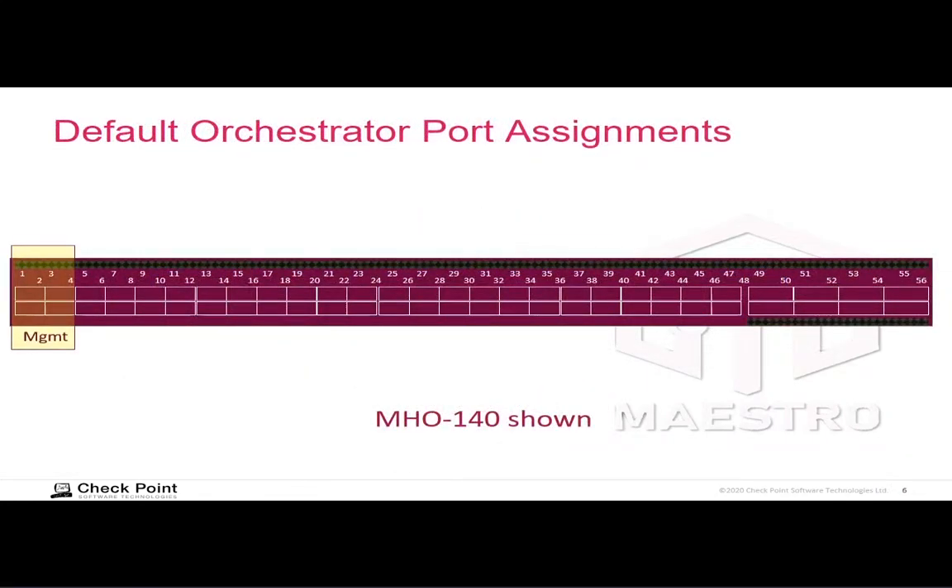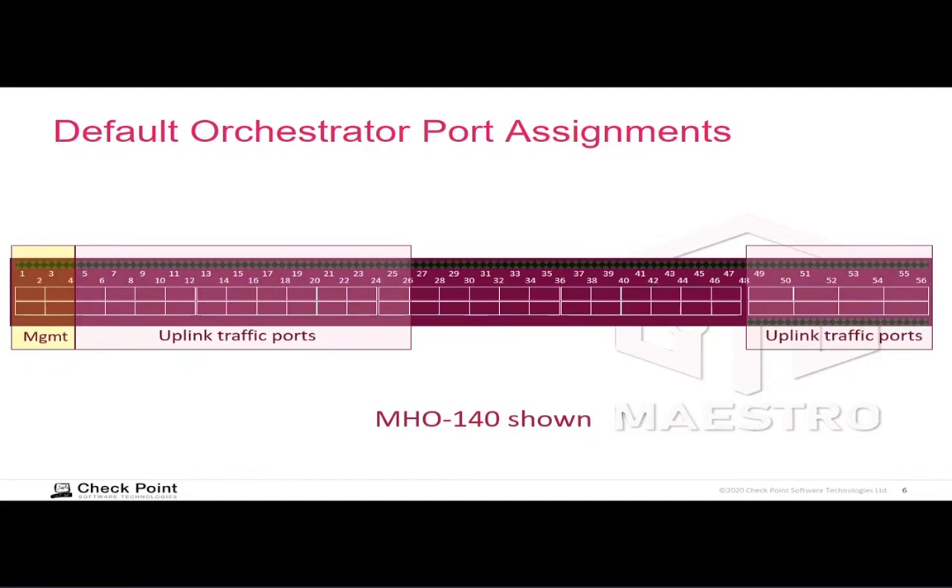This is a 140 illustrated here; the 170 is similar. The orchestrator appliance comes shipped with the ports allocated for different purposes — you can change the purpose of a port. By default on the 140, the first four ports are designated for management traffic, which is your security management server sending policy updates to security groups, or you using the web user interface or CLI to change Gaia configuration for the security group. Then there are uplink traffic ports that accept traffic from your various networks.